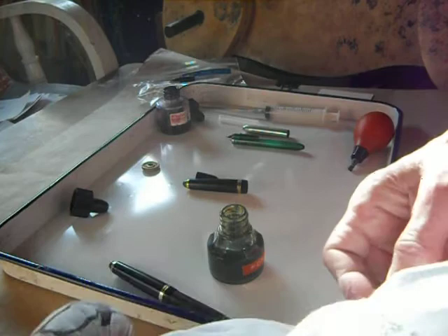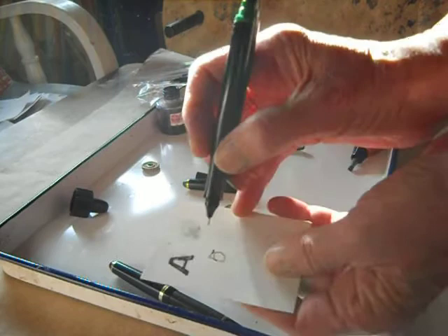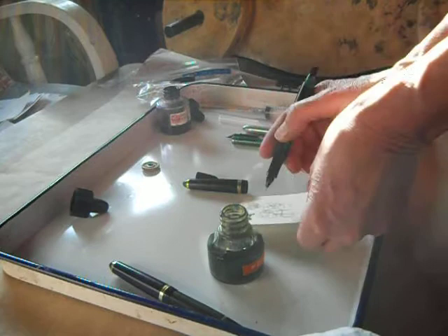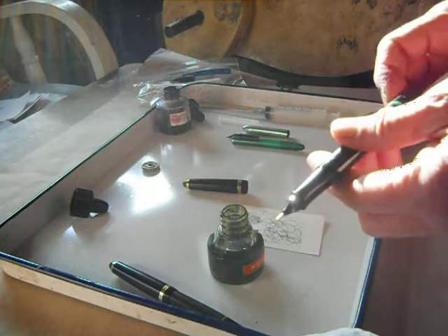Then I'm just going to wipe that off. This is a size 3, as I said. I may not need the bulb syringe to get it flowing — and I don't. I'm just kind of scribbling here. So it's that easy. Size 3 is great. A lot of people don't like the larger nibs, but a 3 is great.